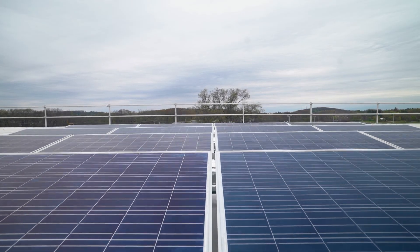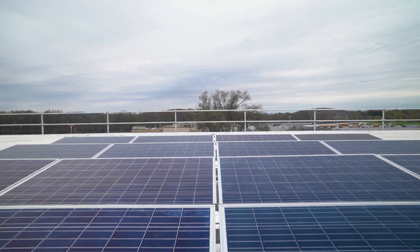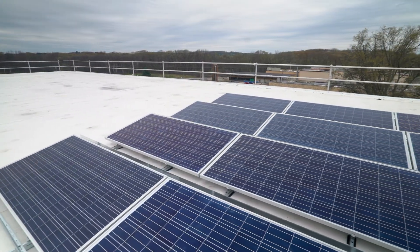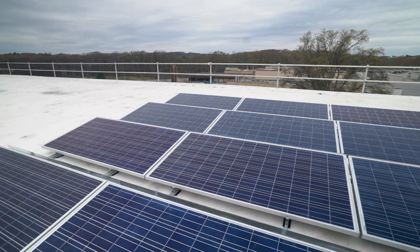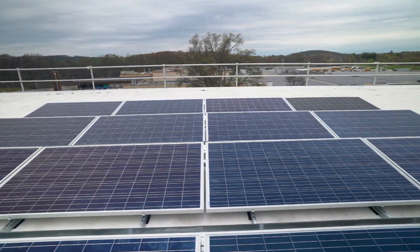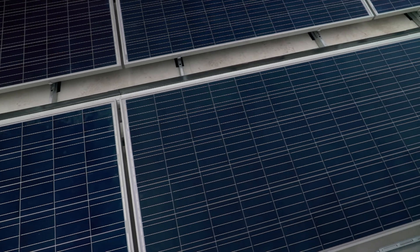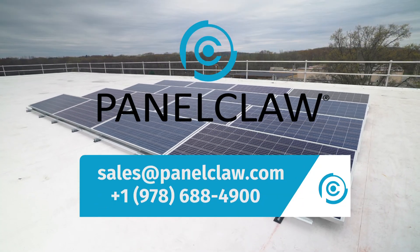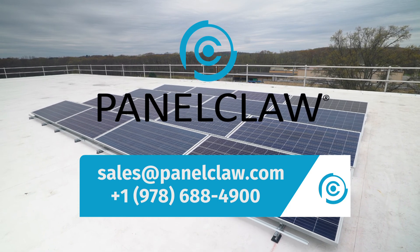This completes the installation of the ClawFR system. ClawFR is the best racking platform in flat roof with unmatched reliability, backed by years of experience and world-class software and services. Panel Claw is ready to partner with you on your next flat roof project — contact us today.